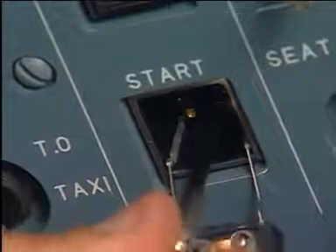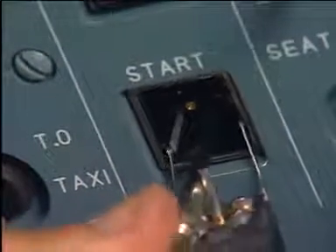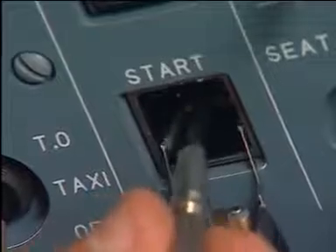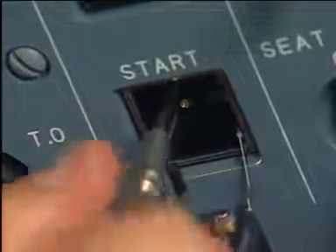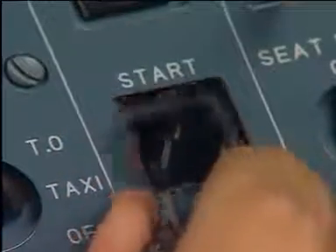Now, you have to remove the body of the push-button switch. First, fully loosen the two screws of the body, but do not lock them. After, pull the head to remove the body.